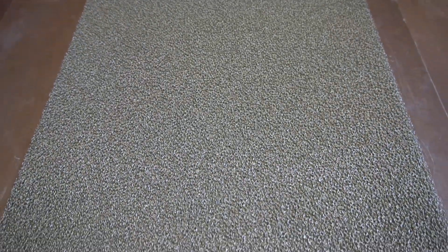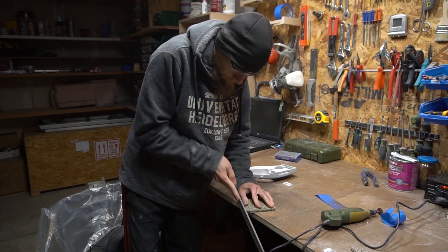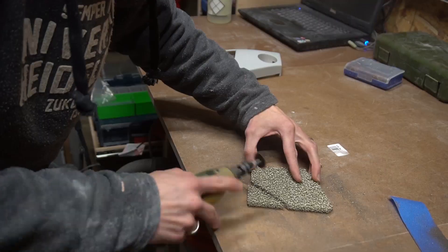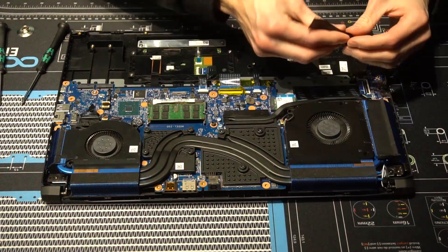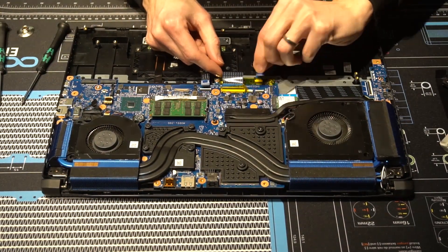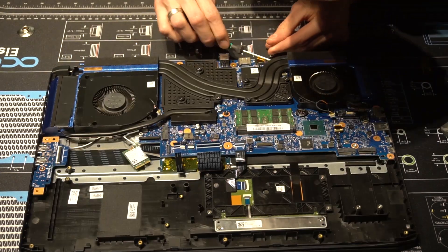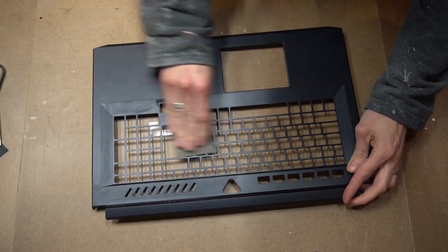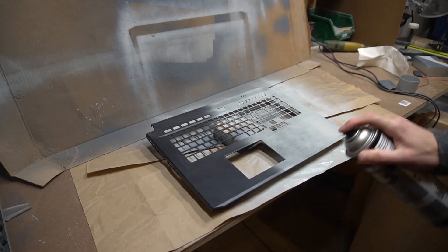For some of the details I used metal foam, which I cut with my Dremel. Then I disassembled the entire laptop. The frame was sanded, primed, and recolored in a silver tone.